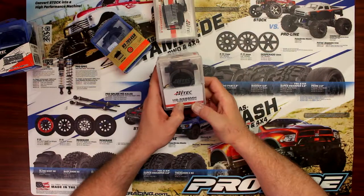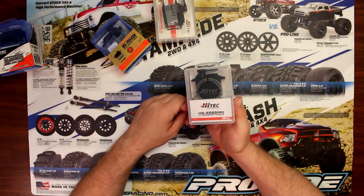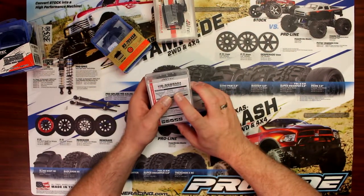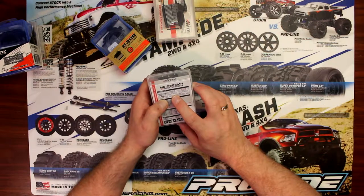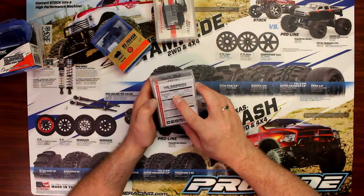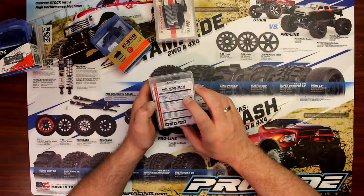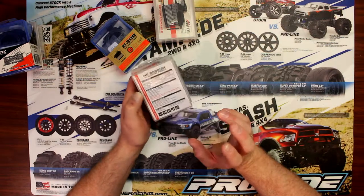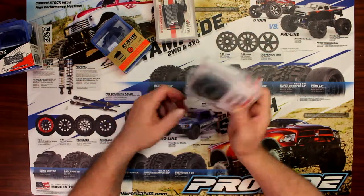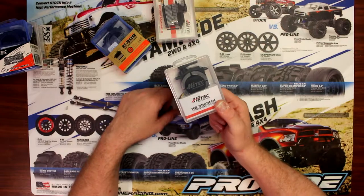If we go with the 55-85 servo — high monster torque, they say. This servo is dual voltage, basically 6 volts or 7.4. The 55-85 at 6 volts will give you 194.6 ounces of torque at 0.17 seconds. At two-cell, 7.4 volts, this guy will give you 236.3 ounces of torque at 0.14 seconds — still a fast servo at 0.14, and at 236 ounces of torque, great for a crawler. You can use this one pretty much in any vehicle too.